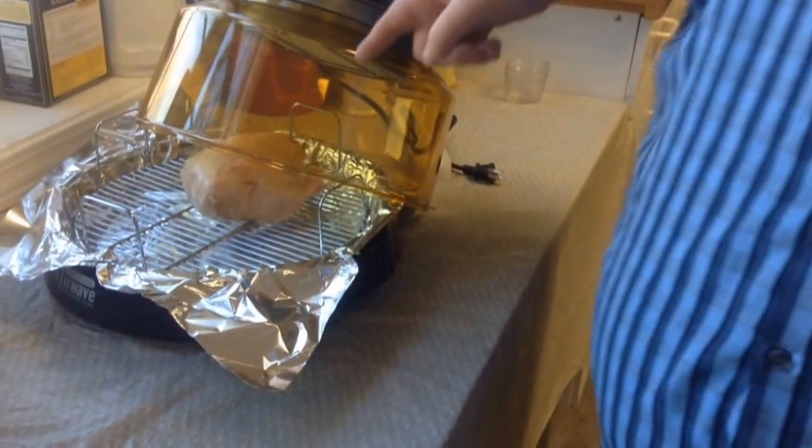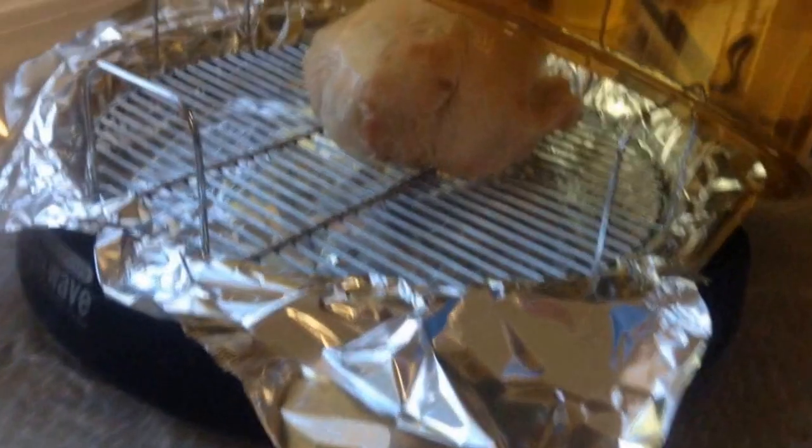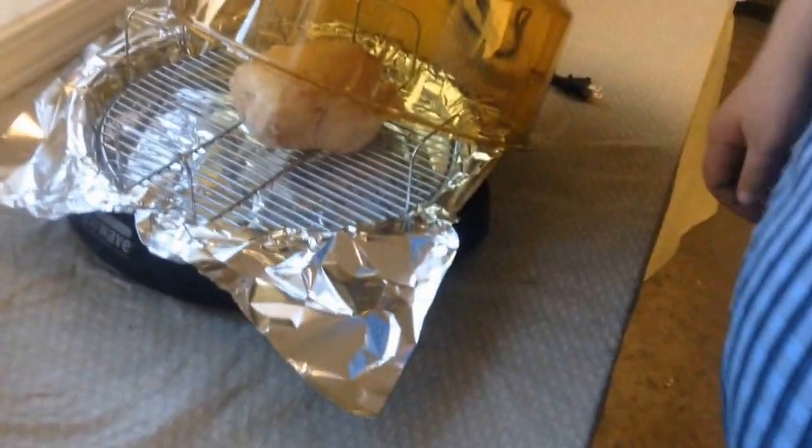We have a Cornish hen, breast side down, and we're going to have this cooking so it'll be defrosted first, then we're going to put Jack's seasoning on it.